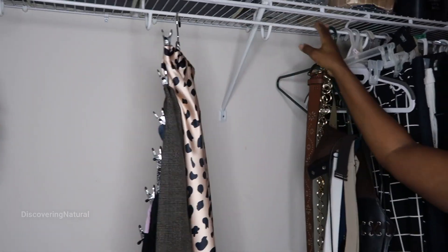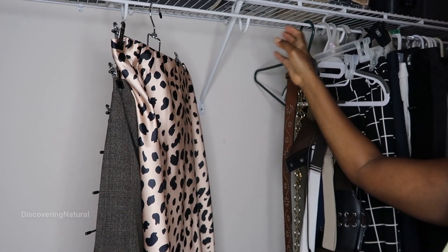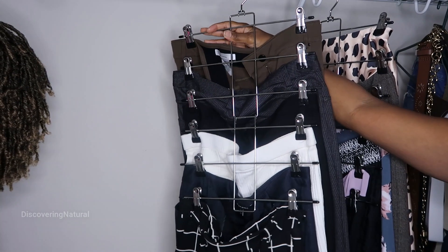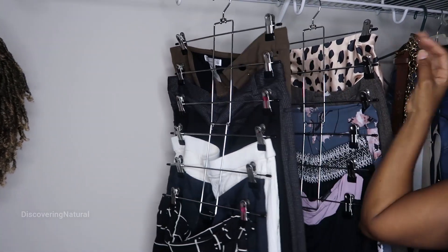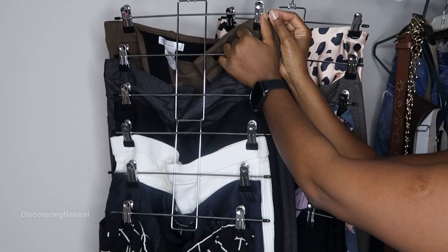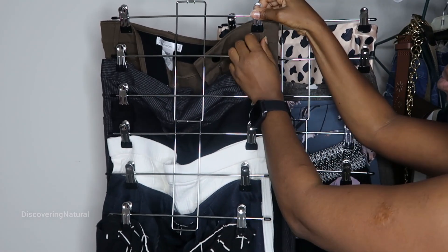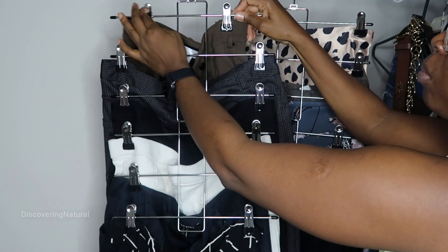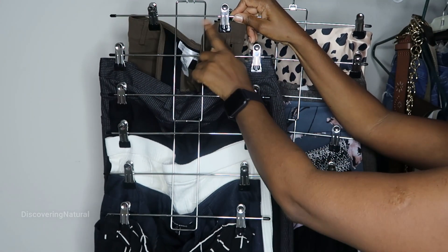I'm able to clip all my skirts together like this, and it saves so much space. Now I have so much more space to hang more things. I also like that you can use this to hang up pants as well as skirts, and I love that this section right here you can actually move — so if you have a smaller skirt or pants, you're able to move it and scrunch it up.